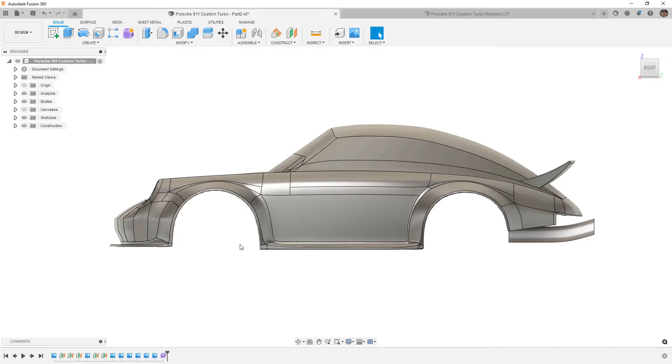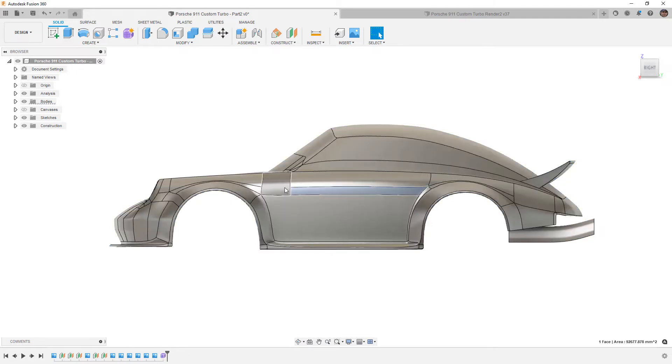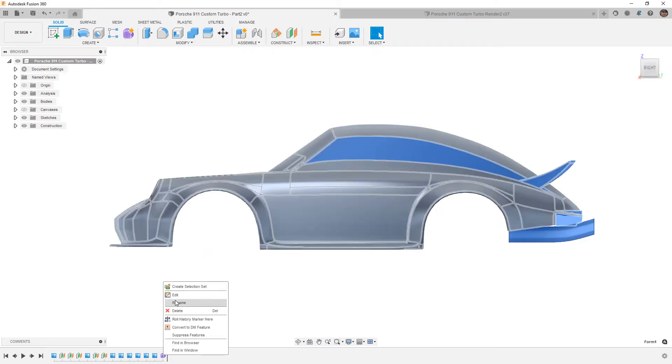Fusion 360 is good in that we have a history or timeline at the bottom, which means anything we base off the form body will essentially update. But the tricky part is whenever we exit the form and it converts to a B-rep surface, the faces and divisions — all these different patches — if these change or move around, anything we create downstream is likely to fail. So it's important that we're happy with the body before we start adding details.